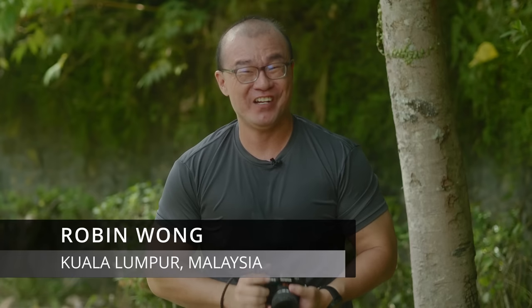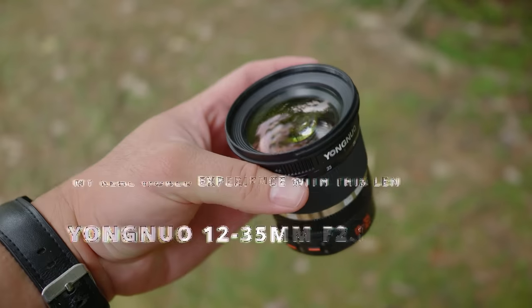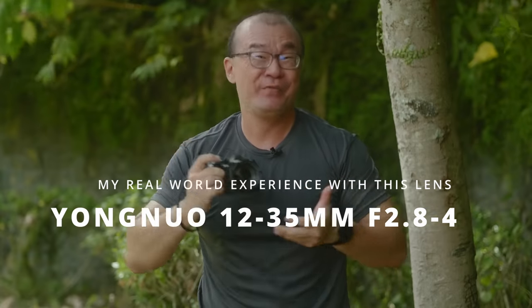Hi, my name is Robin Wong. I'm a photographer based in Kuala Lumpur, Malaysia. I have with me a Yongnuo 12-35mm f2.8 to f4 lens. I want to share my experience using this lens in this video. Let's do this!